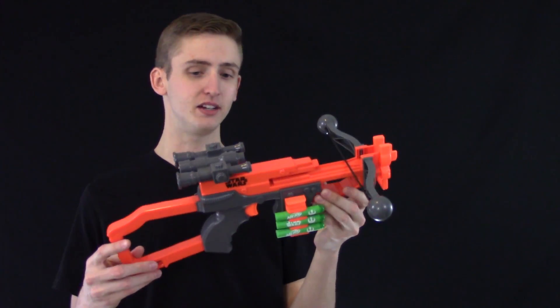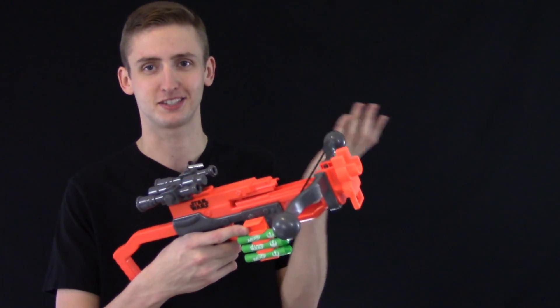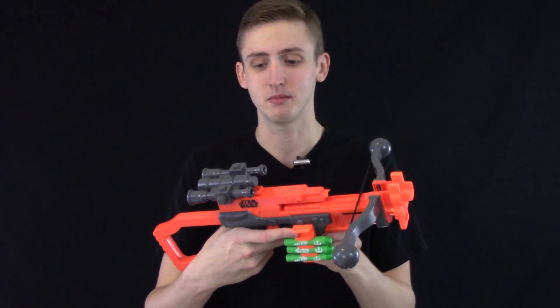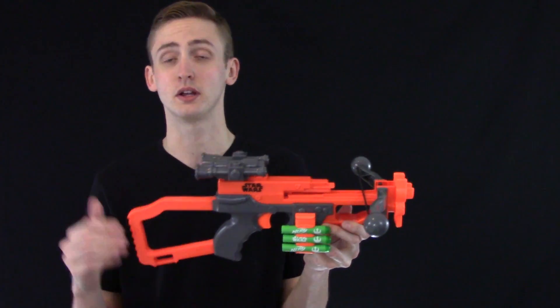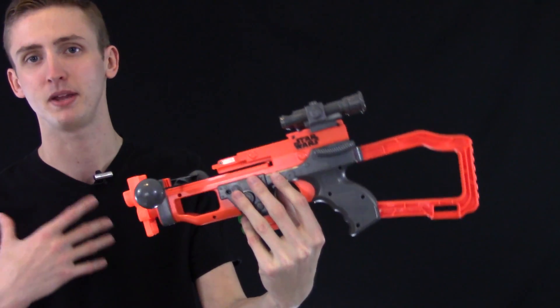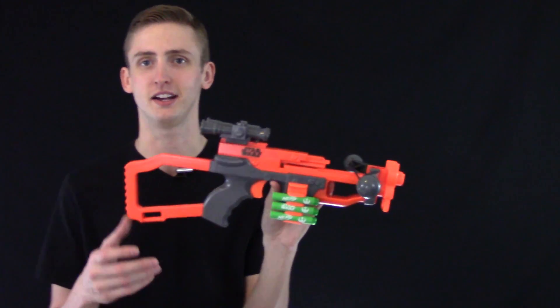My overall opinion of this blaster: I think the prop-esque feel of it is pretty nice. It looks sort of similar to the Bowcaster — it's supposed to do that, obviously. The proportions are too small for me. I wouldn't recommend this for a cosplay, like buying this and saying you're done and don't have to make anything, because the proportions are a little weird. But in the prop tier products, it'll come down to aesthetics and how much you like the blaster, not as much my opinion on it. Since I'm in it to Nerf, I'm not in it to cosplay, but different strokes.